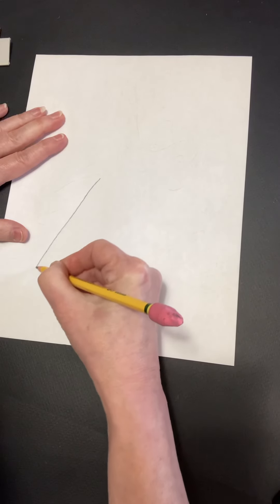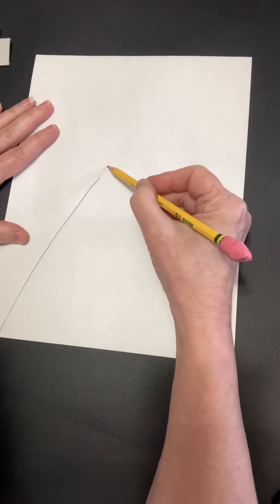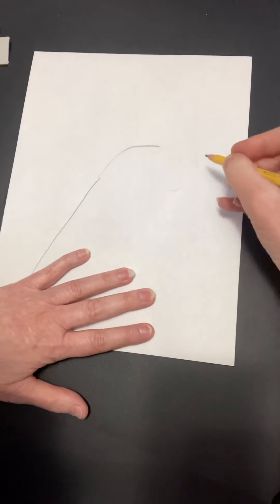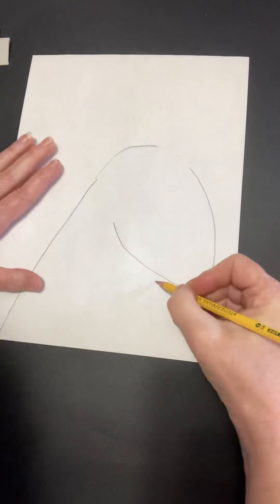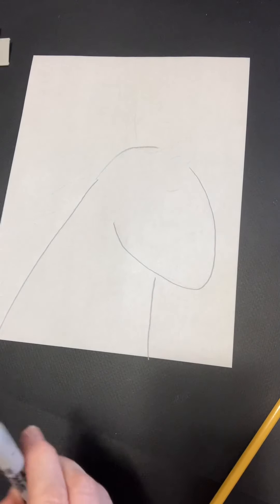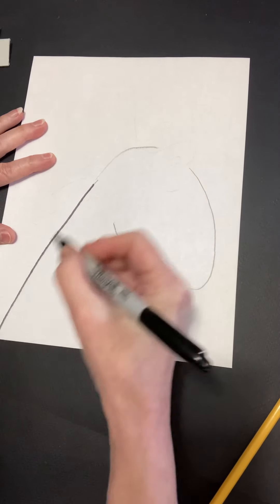I'm going to do the next shape, and I'm going to do it just lightly up here because I know I'm going to go over it in my Sharpie. I'm going to switch over now to Sharpie so you can see it a little bit better as we progress through the other steps. You can use a black crayon or a black pencil.